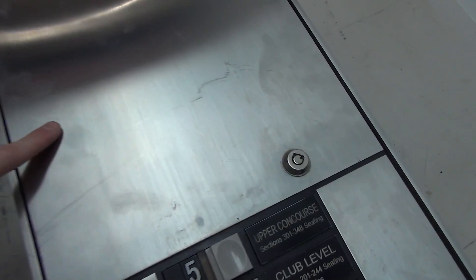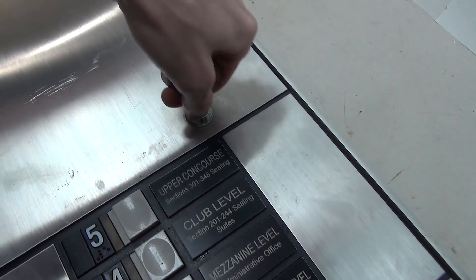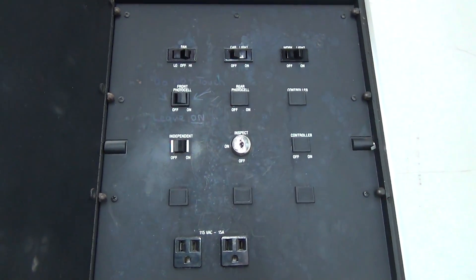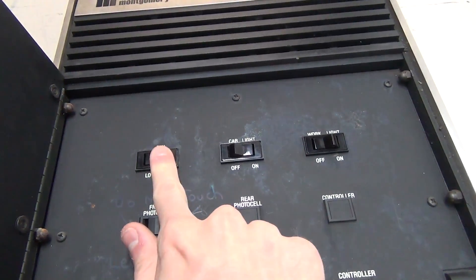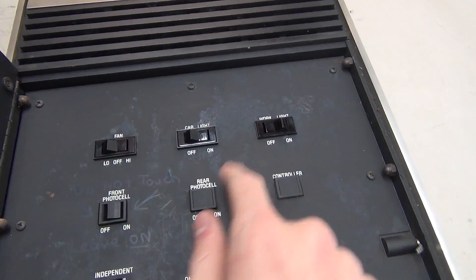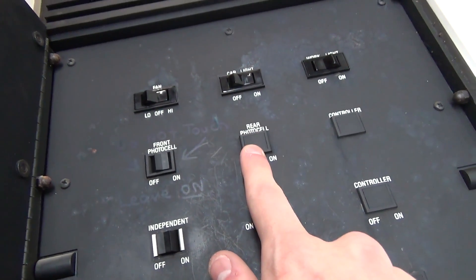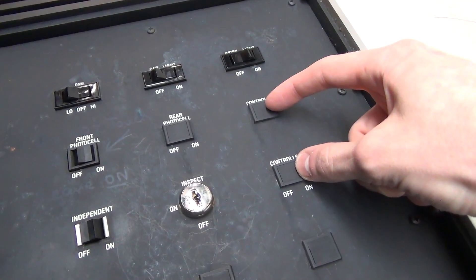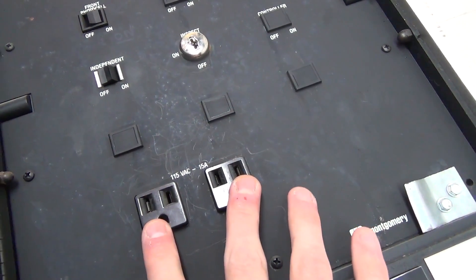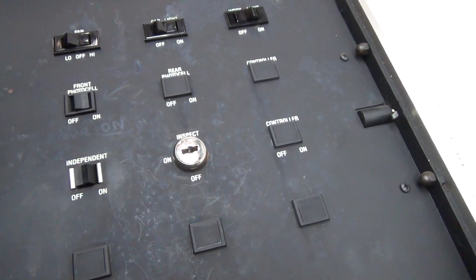Next we have the service cabinet. This service cabinet is a little bit different because there is an actual lock on this one — something that was added in, because most Montgomery Vectors do not come with a lock like this. Inside the service cabinet we have up top the fan switch — low, off, and high — the car lights, the work lights (which I'm assuming is like the car top light), the front photo cell which says do not touch, leave on, the rear photo cell if applicable, controller on/off, independent service, a couple more blank spots and power outlets, and an inspect key switch.